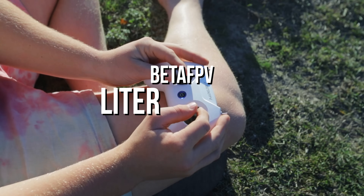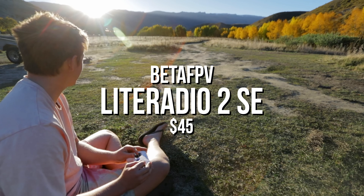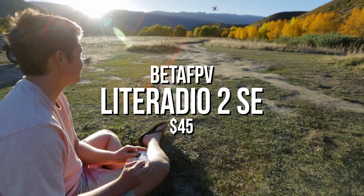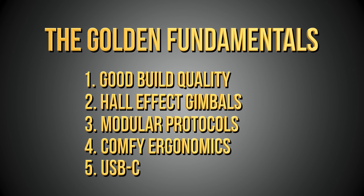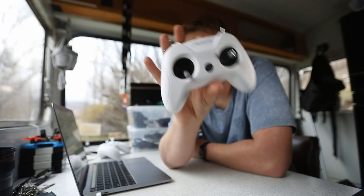This first controller is the only one I don't actually have with me today, and you'll see why shortly. This is the BetaFPV Light Radio 2 SE, coming in at a very compelling $45. Starting with the five Golden Fundamentals — good build quality — this is actually a really well-built controller that feels amazingly solid and definitely feels above its price range, so it checks this one really easily. Unfortunately, this is where it mostly stops being positive.